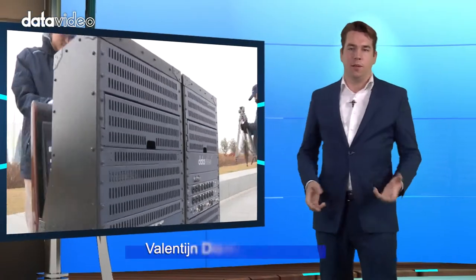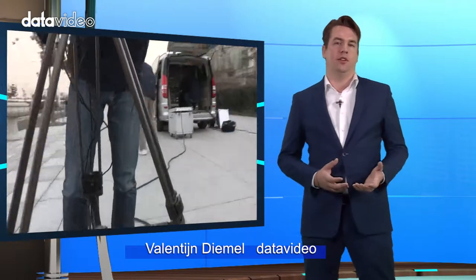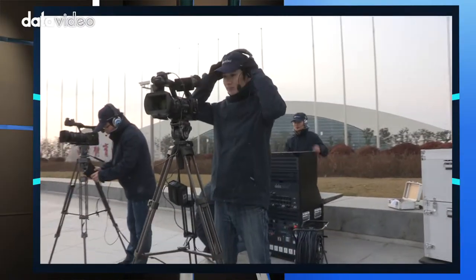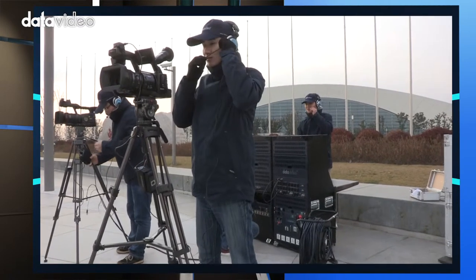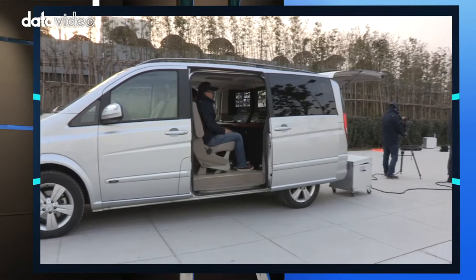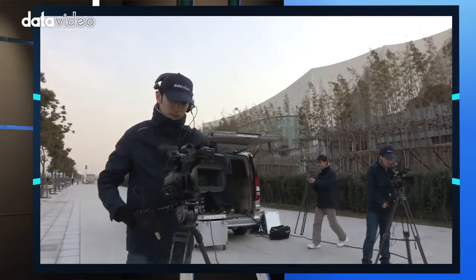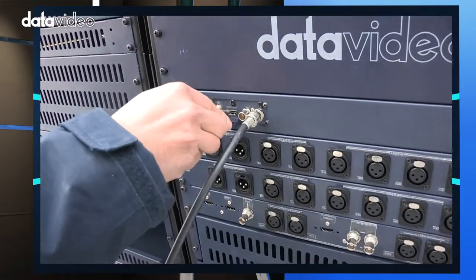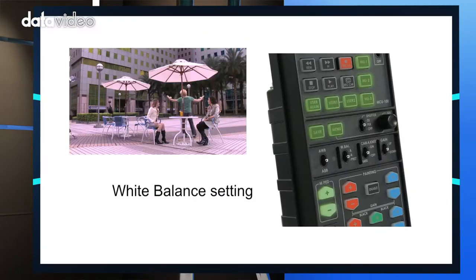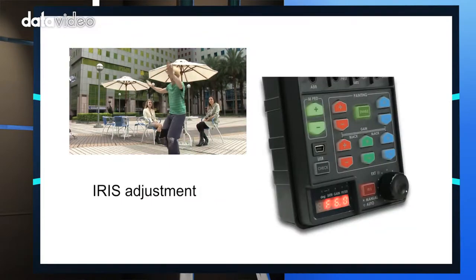After location scouting, set up the cameras in the appropriate location. After setting up the cameras, connect them to the switcher and check audio and video signals, as well as the intercom system. Check all signals going in and out of the switcher for any interference.